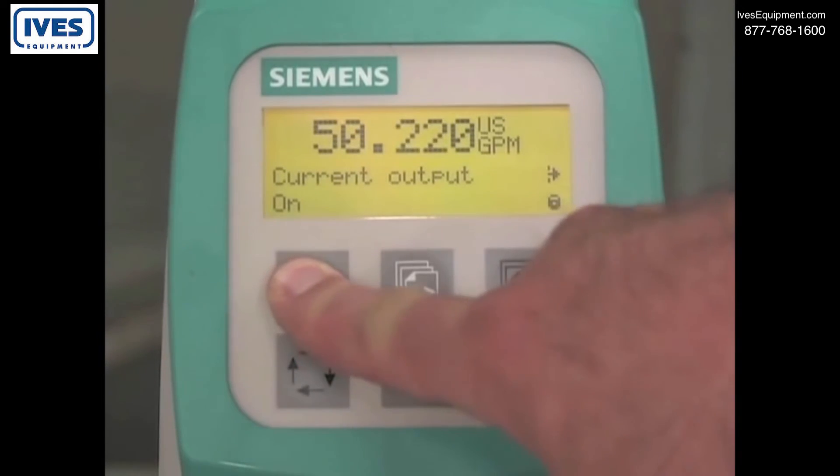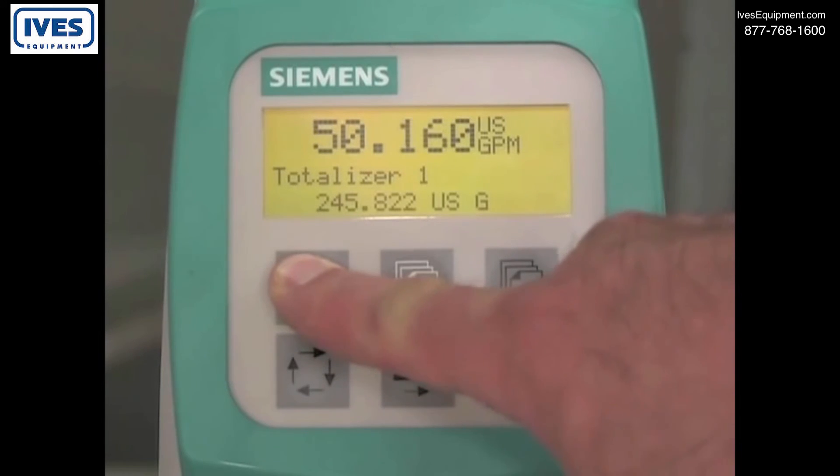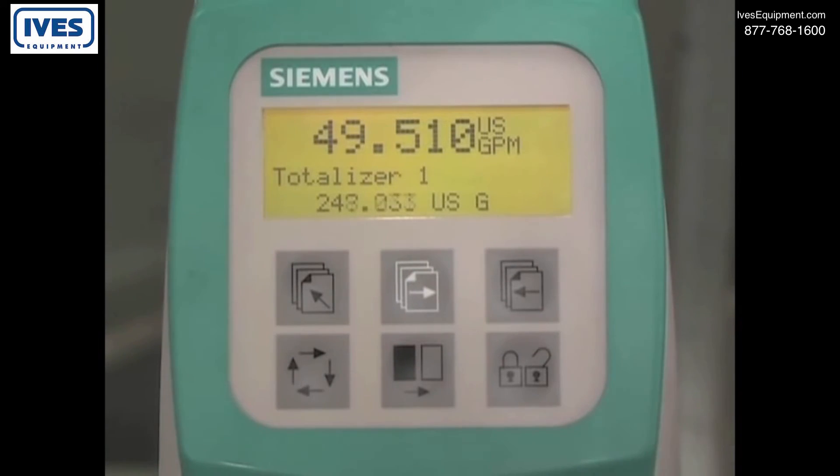This will take you directly back to the operator screen. The larger number is the flow rate and the smaller number is the totalizer value.